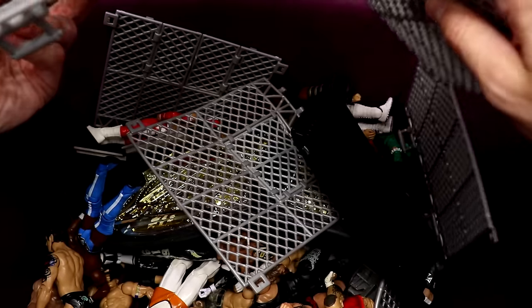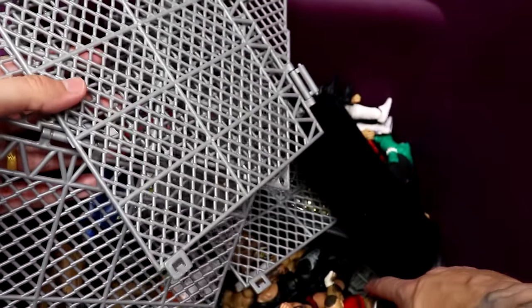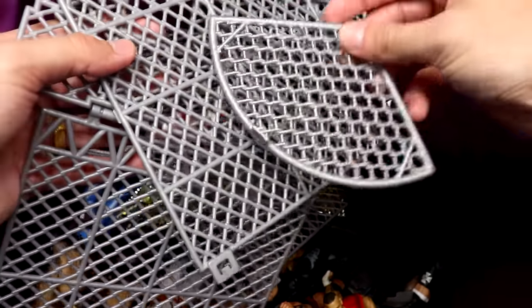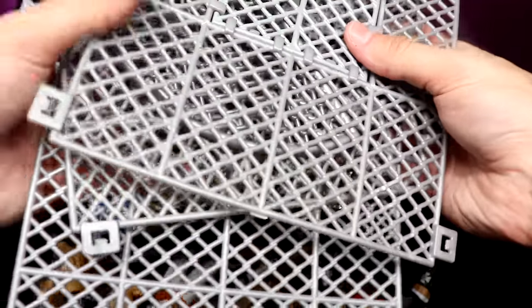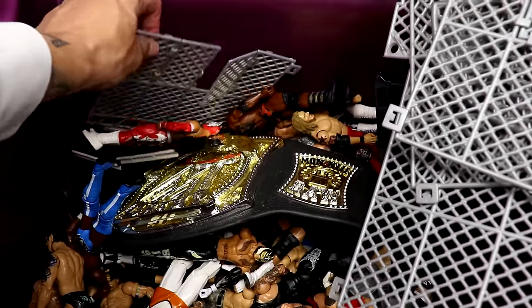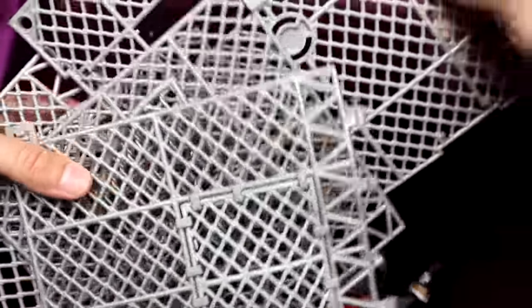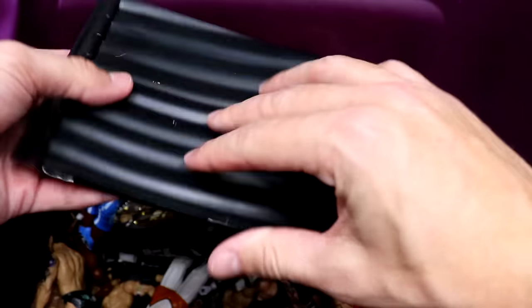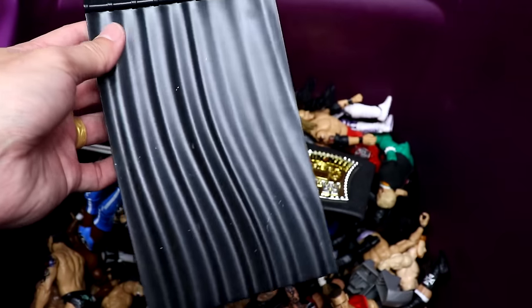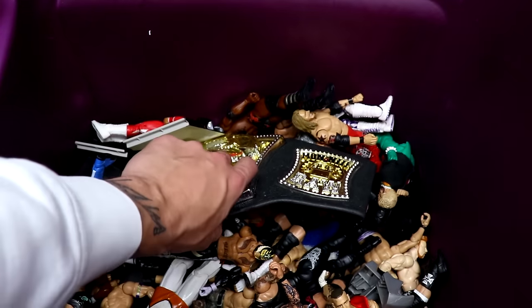Starting out first we have a mini steel cage playset — I'm pretty sure this goes with the micro figures or the little mini Mattel figures. I think this is a Hell in a Cell for the little mini micro brawler action figures. The door is operational so you could use this for a backstage setup. We also have some mini cage pieces and what I think is the little backstage interview area playset.